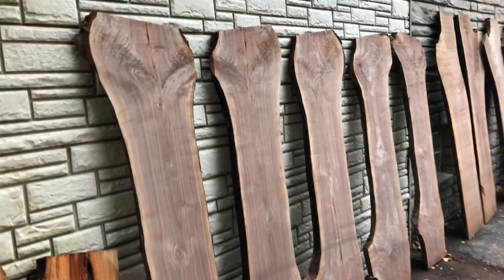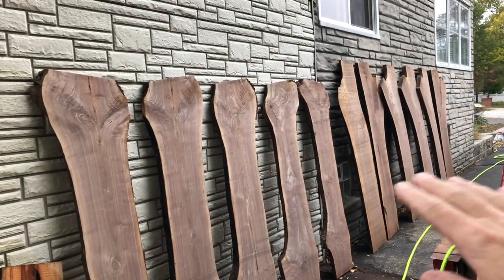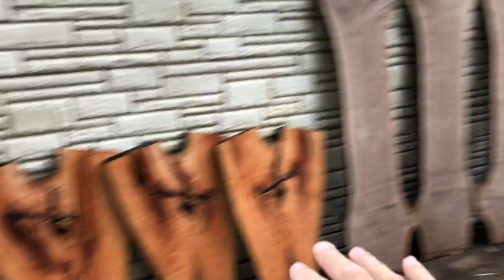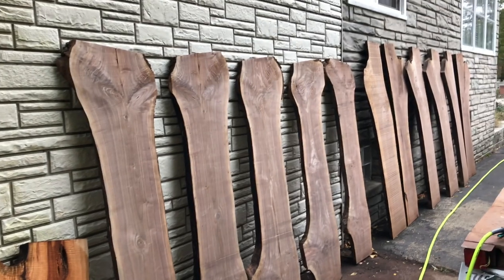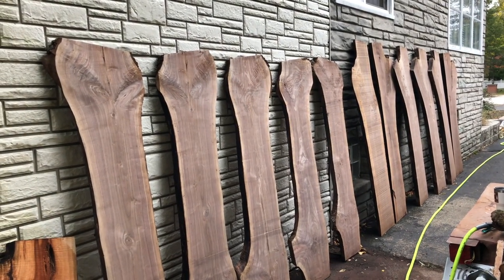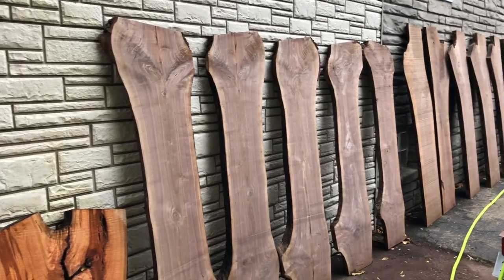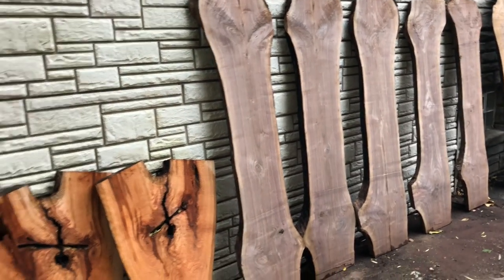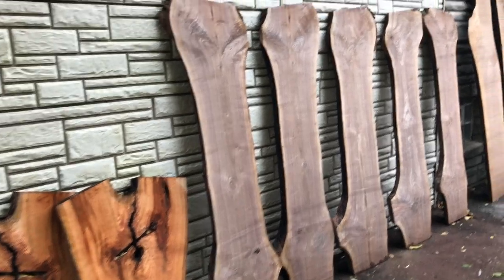Let me turn this around and show you what I got. This is two different logs of walnut — one right there, this one — and a smaller cherry crotch right here. If you're going to do any end grain sealing, this would have been done before they were slabbed, whether you're chainsaw milling them or on a bandsaw. That's something that needs to be done when it's in log form to help preserve them longer term.